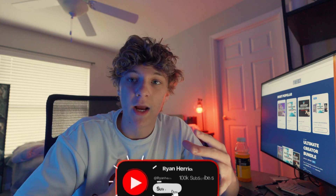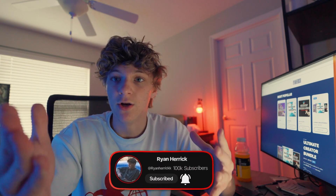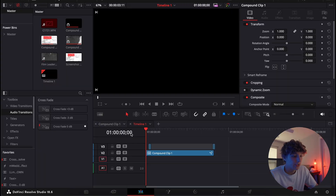If you guys are new here, my name is Ryan. I help other editors get saucy in DaVinci Resolve. I also sell products to other editors like you, so the Creator Bundle is actually 40% off right now, so go get it while it's still available. But without further ado, we're gonna get straight into the video.